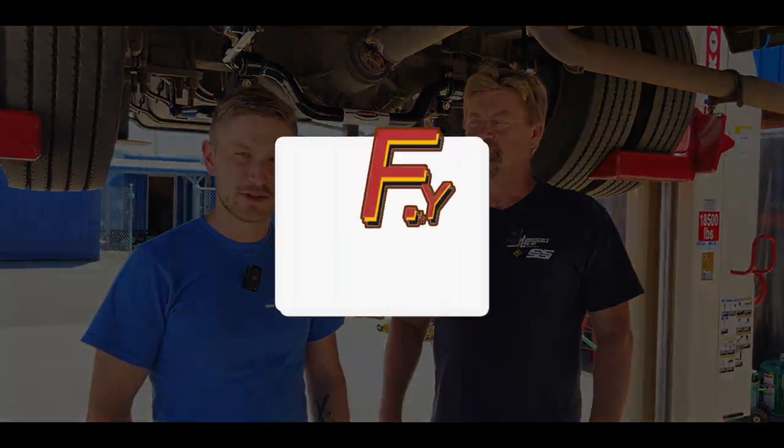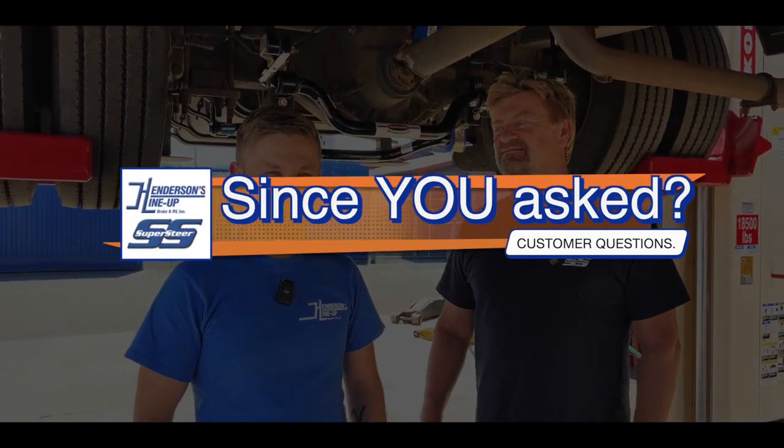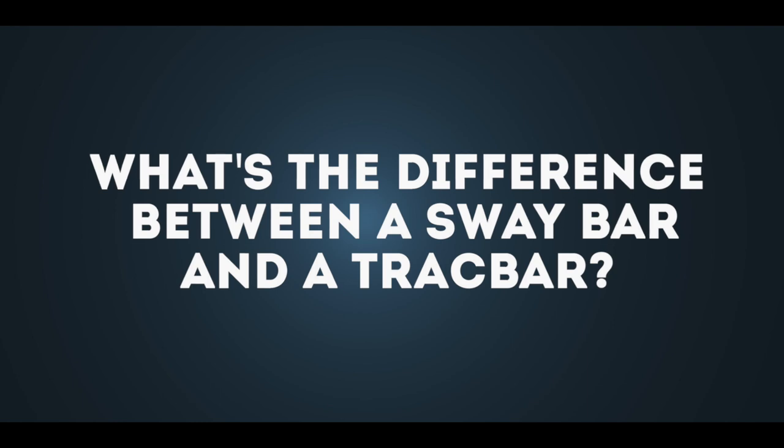We haven't quite settled on the title yet — we thought about FYI Friday, or 'Since You Asked,' something like that. Please let us know what you think it should be called. The point is, we want to start addressing some common questions people have. Today we're starting with one of the most common questions we get at rallies and seminars: what's the difference between a sway bar and a track bar?